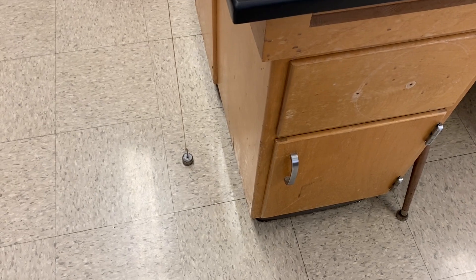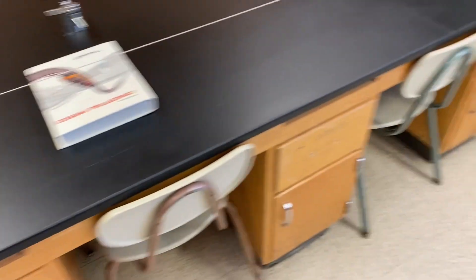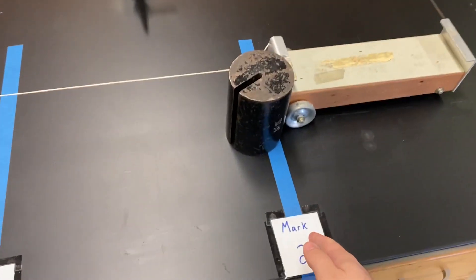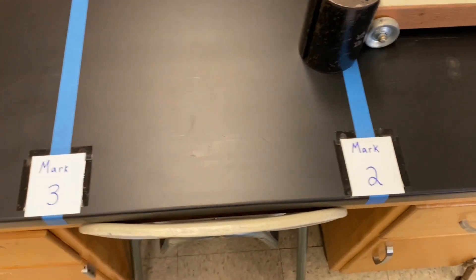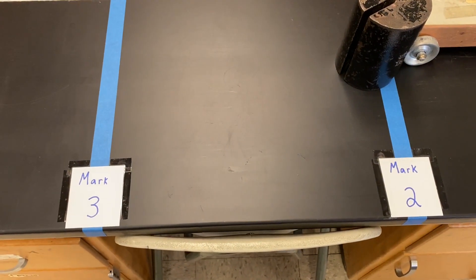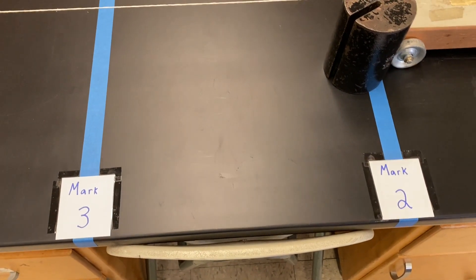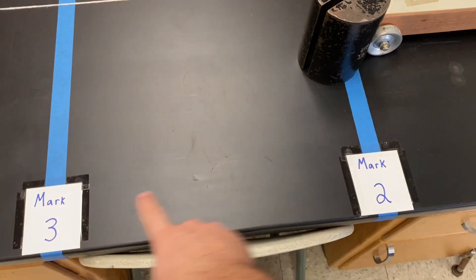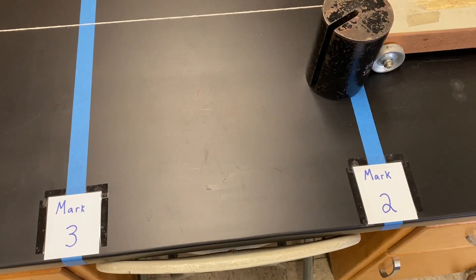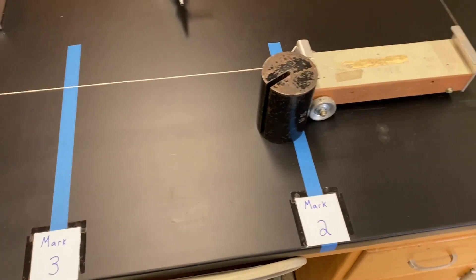I actually let the weight rest on the floor and that's where I decided where to put the tape mark for mark two. Then I went ahead and measured 40 centimeters forward from that, and that is where I put the tape mark for mark three. So from the beginning of the mark two tape line to the beginning of the mark three tape line there's exactly 40.00 centimeters.